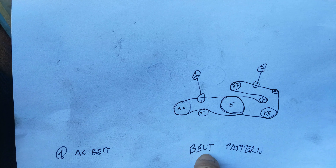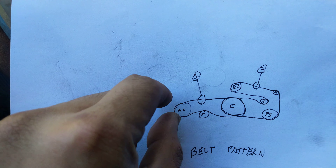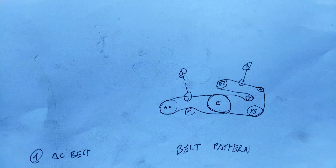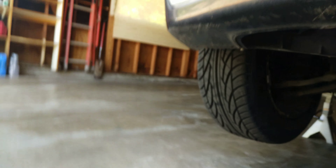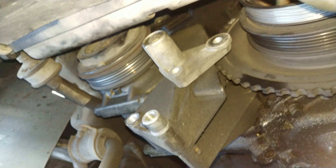You want to pull down on the tensioner and you slide out the AC belt. I'm gonna show you right now how that's gonna look like underneath here. Turn on the light — I've taken out a lot of stuff out of this, but pretty much your pulley is gonna go over here.